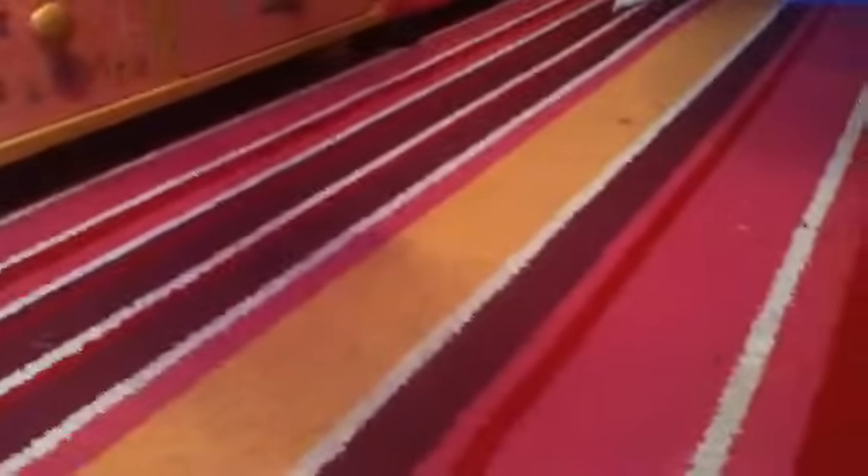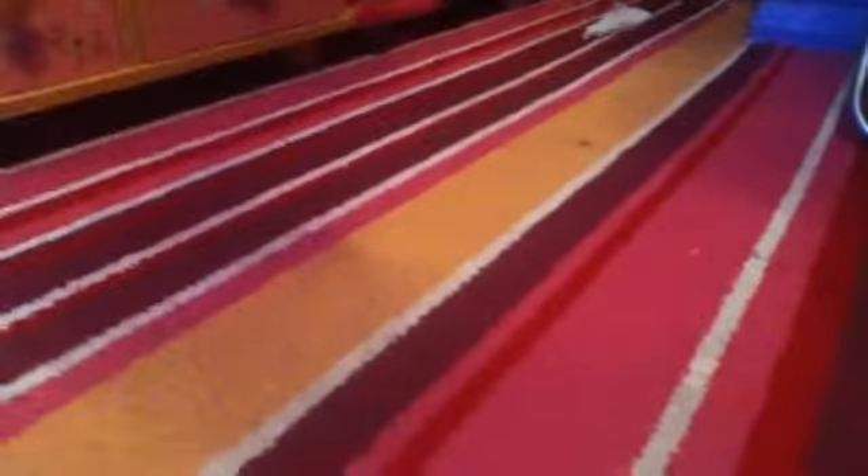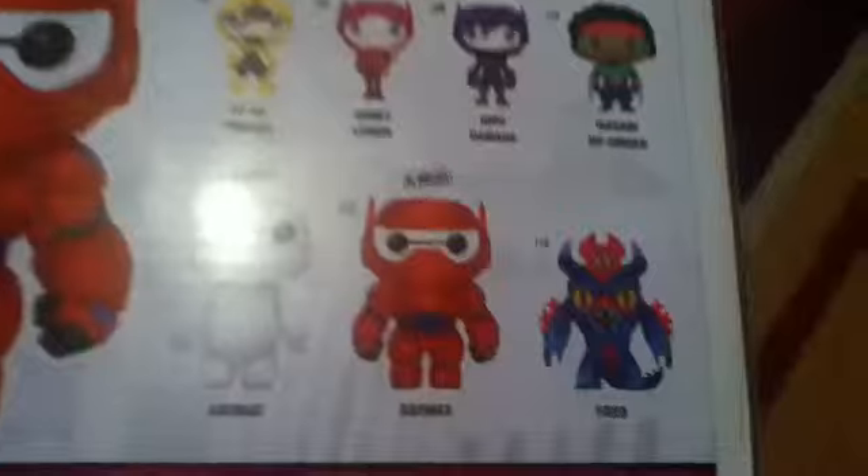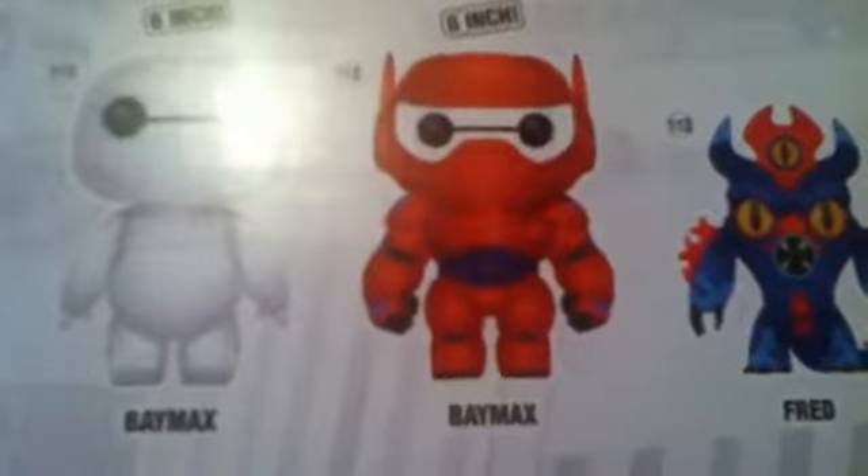Hey everyone, it's Battersea DCH here with another video. I have a new Pop Vinyl and this time it's one of the 6 inch ones. As you can see I've now got the 6 inch Baymax Big Hero 6, and this is the only one I've got of the Big Hero 6 ones so far — number 112.